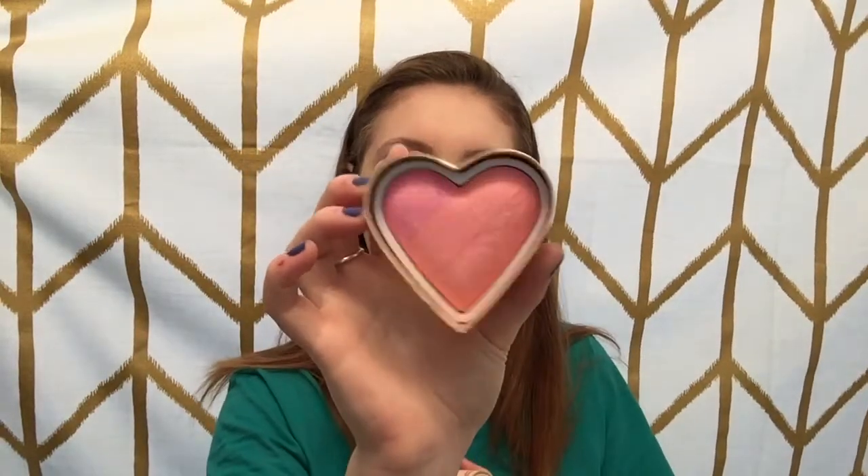For blush, I'm going to be using my Too Faced Sweetheart Blush in the shade Candy Glow. Using an e.l.f. blush brush, I'm putting it on the apples of my cheek and going all the way back to my hairline.